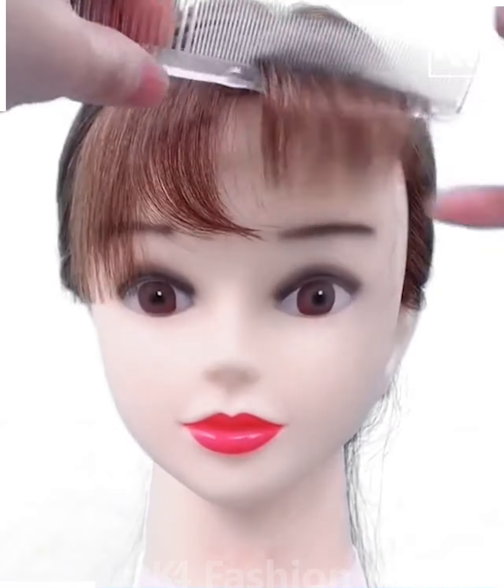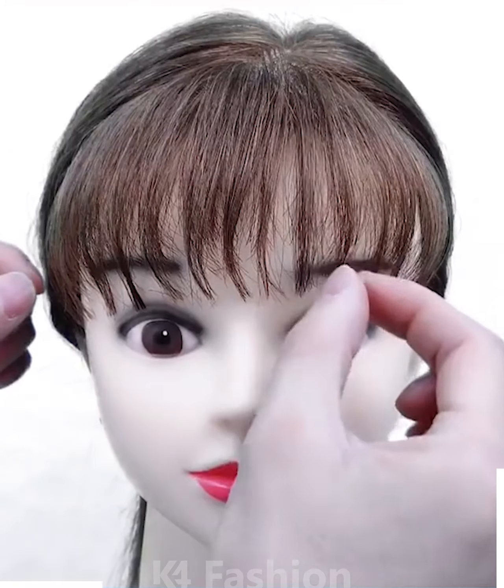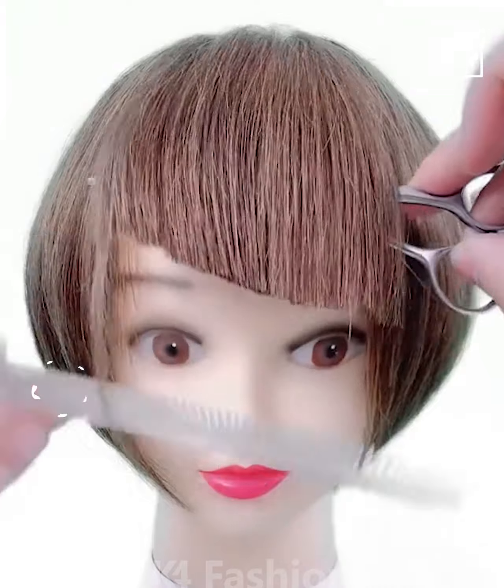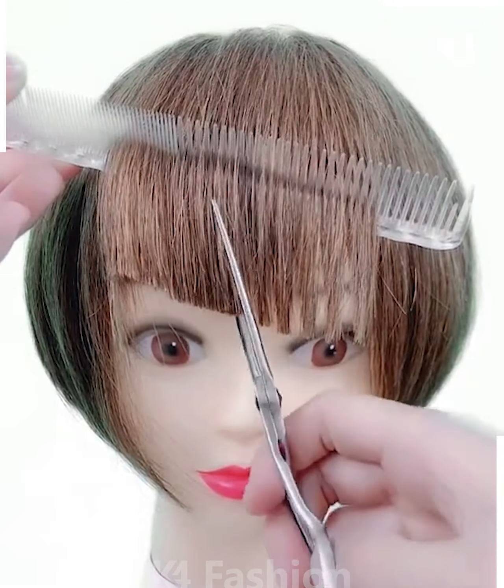Use a hair straightener in order to flatten out the hair in the front and then gather it. Next, pull the comb through the hair and then make a diagonal cut right through the front. Now begin to make vertical cuts through it as well.